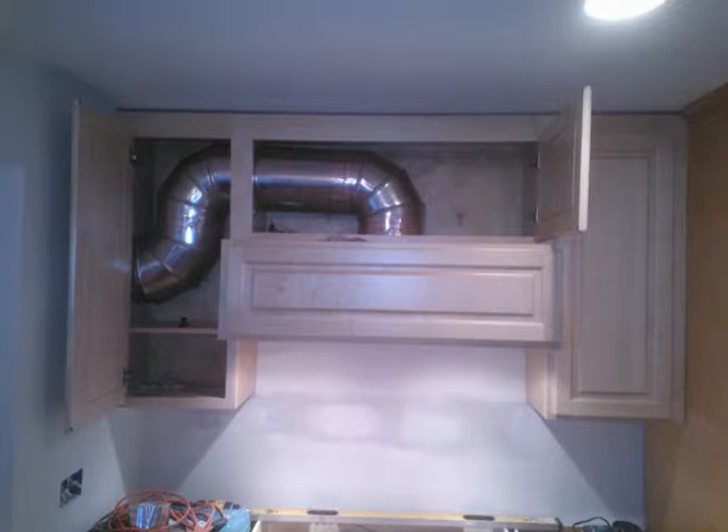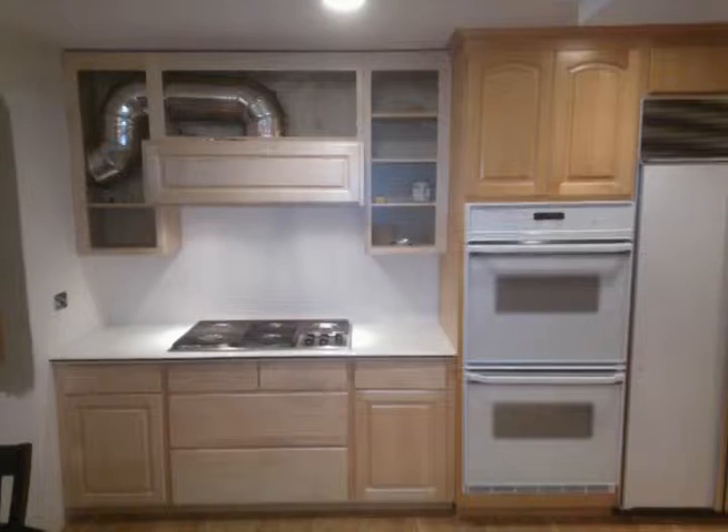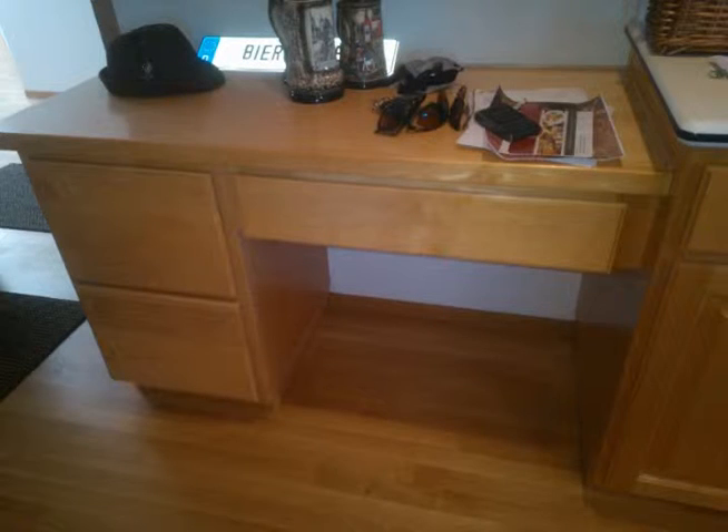There are the upper wall cabinets installed with the 10-inch ducting, and there is the Wolf Range Hood. The vent covers are not installed at this time. That's the Wolf cooktop — a five-burner cooktop with cast iron grates. It's going to have a full glass backsplash on it and it does look pretty sharp.